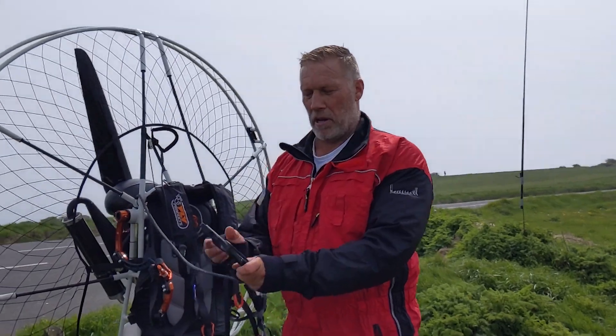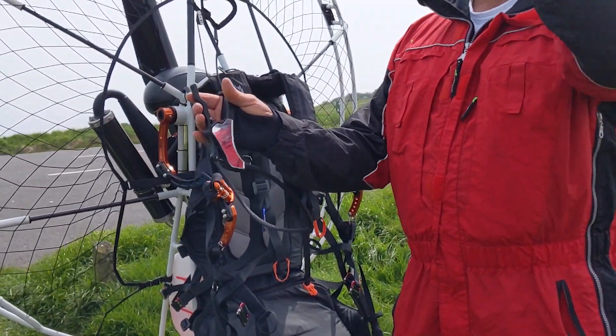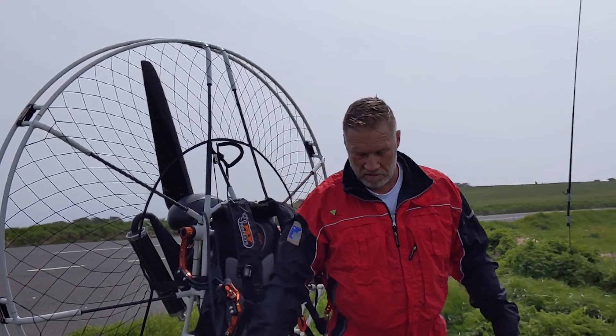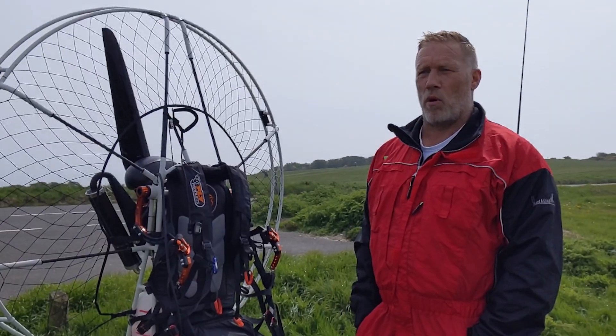That's your throttle there. But that's not for going faster, that just puts you up in the air. When I'm up there and I pull that, I don't go forward, I go up. It inclines me so I can climb up to a thousand feet in like a minute really. It's quick, it gets up there quick.